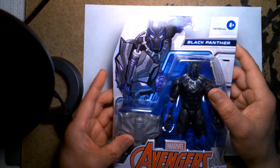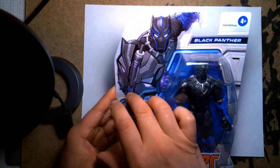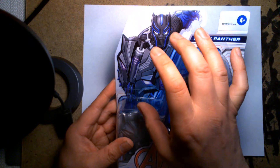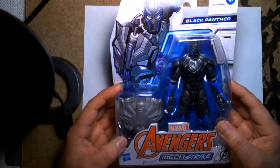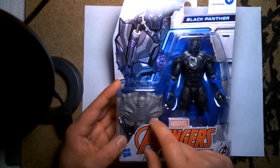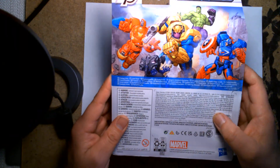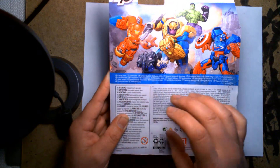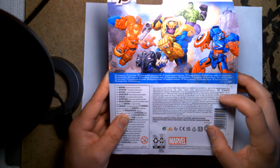This figure is for children ages four and up. I love the package design — the illustration is awesome. I love this comic book cartoon-inspired illustration of Black Panther. Just by looking at this you can tell he's already very stylized, trying to fit into that whole Mechstrike theme. The figure is nicely placed in the bubble, framed really cool with this Mechstrike shield. On the back, I've said this many times — it's lazy. There's nothing here except the illustration. It'd be cool if they gave you a small bio and even photos of the other figures in the line.